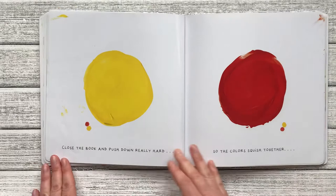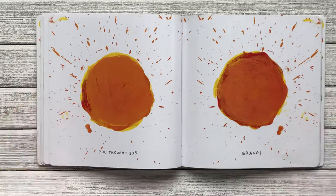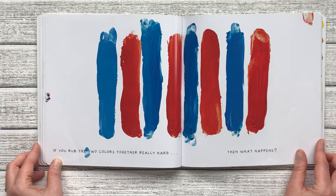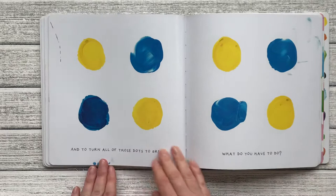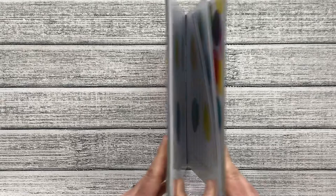Close the book and push down really hard so the colors squish together. Yellow and red squish. You thought we would make orange? Bravo. If you rub the two colors together really hard, what happens? Let's rub the colors together — blue and red. What's going to happen? Purple. You got it. And to turn all of those dots to green, what do you have to do? Do you think we should squeeze the book together and mix the yellow and blue? Let's see. Well done.